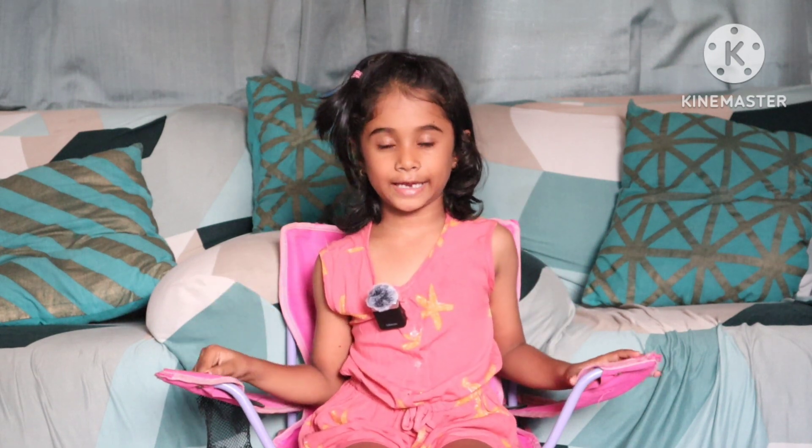Hi kids, my name is Swayra Sandeeptoye and I'm going to high school at Inaz hybrid school. I'm in year 1a. Today I'm going to show you sports. I do swimming, dancing, skating, and music.